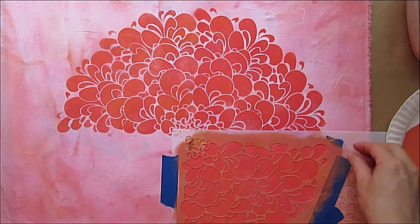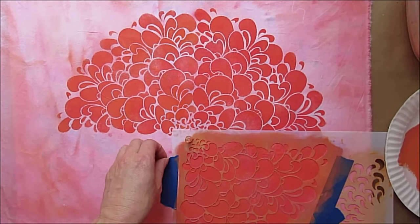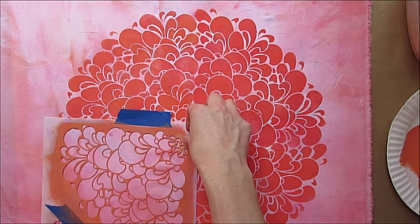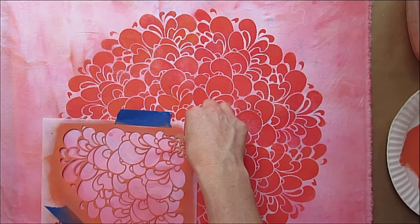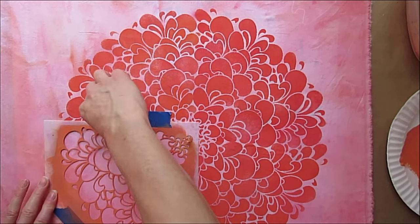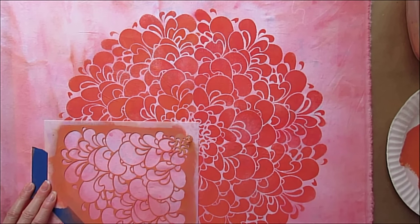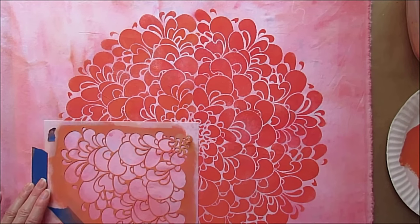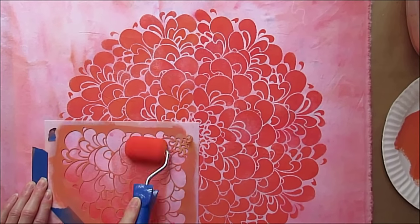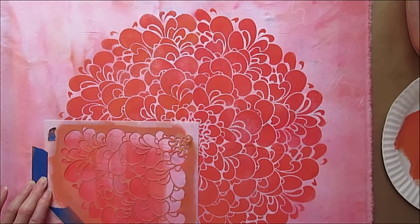Once again, I'm onto my last rotation here. I'm going to take my little registration tape pieces off and lift this up. One more time I'm rotating, going to find my registration marks, put this piece of tape in a different spot off this edge, cover up my registration marks, and I'm good to go. Really it doesn't take a lot to reposition the stencil if you've prepared those registration marks ahead of time.